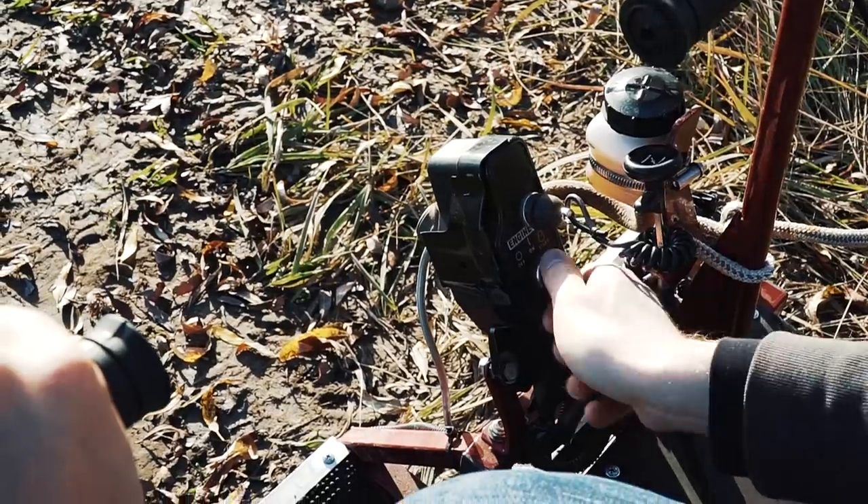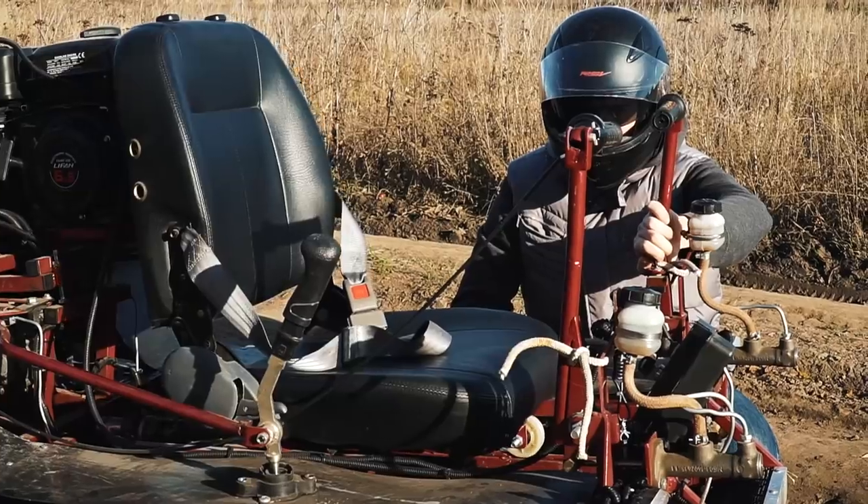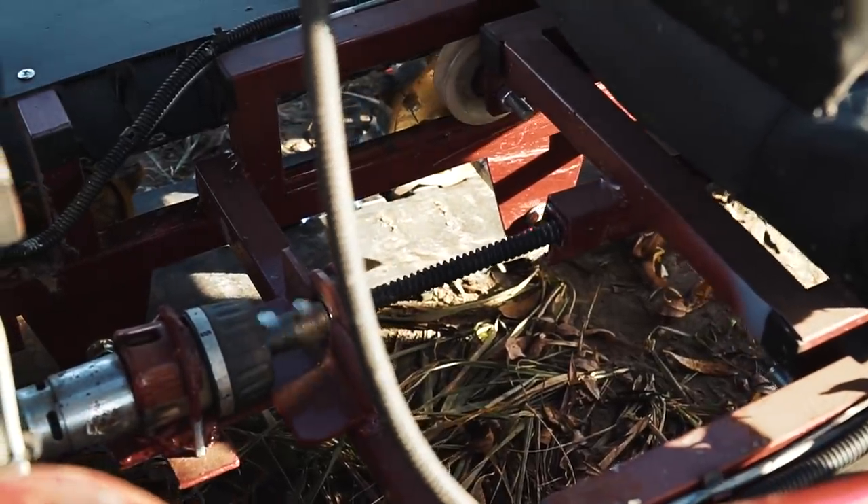Moreover, here we have an electric starter, bright lights, and an electrically adjustable armchair. This option is necessary if the machine is used by persons with disabilities. Well, that's enough of the theory — let's try it!